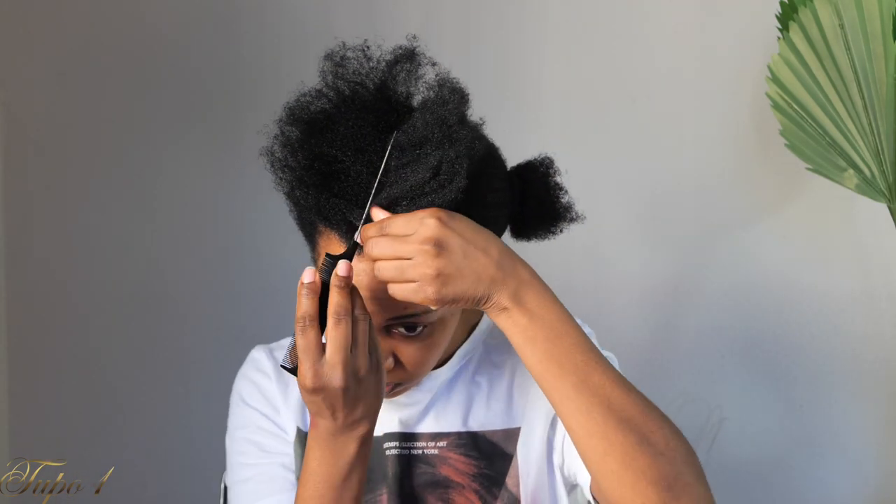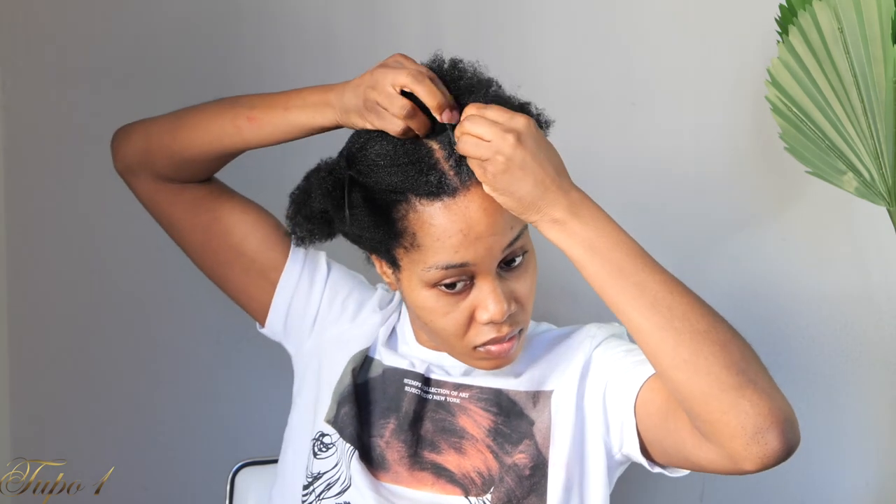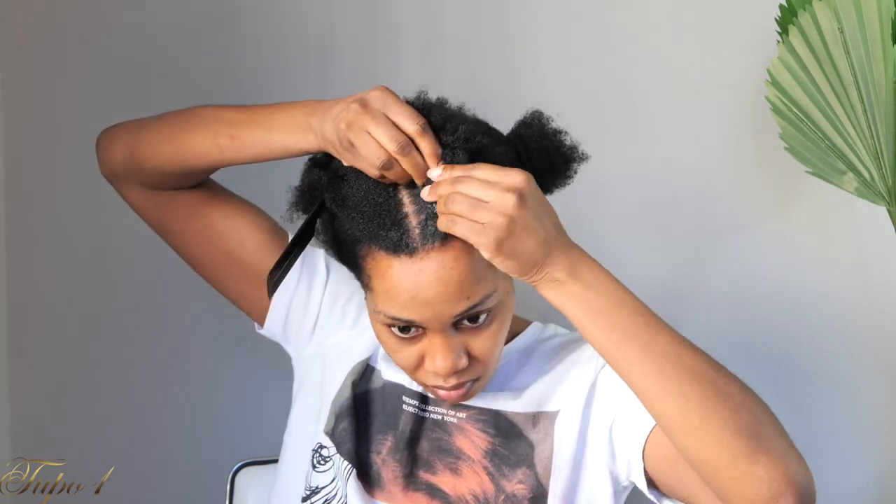I wanted to spice this up because you know I'm an accessorizing queen. I decided this style is so easy to do, so let me throw in a little bit of spice. This is also a really nice protective style that you guys can rock.